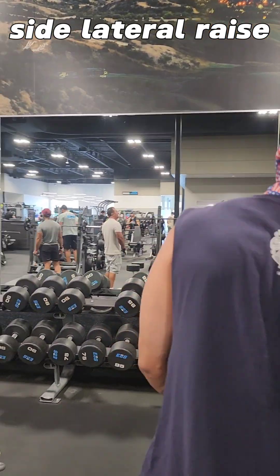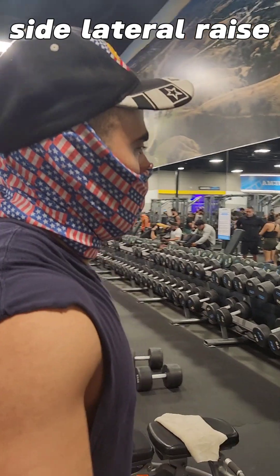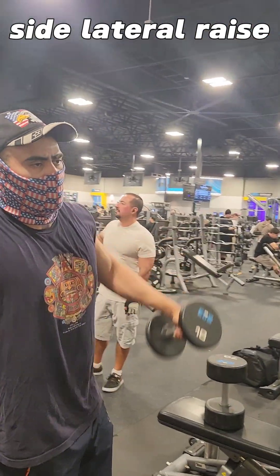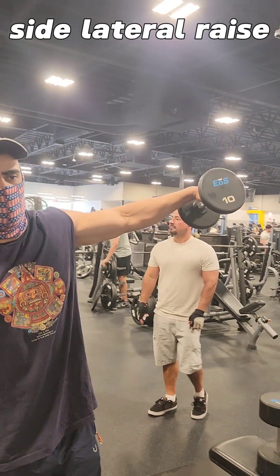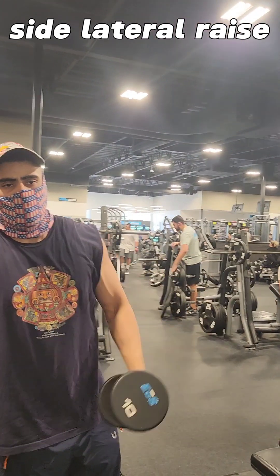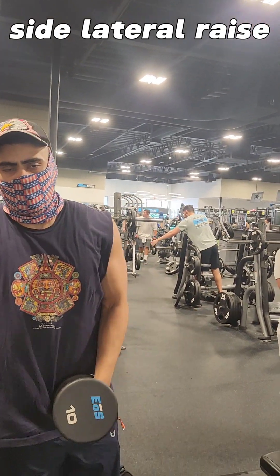Down here we're not hitting the front — we're hitting the rear deltoid. Anyway, those are three effective shoulder exercises you should try out.